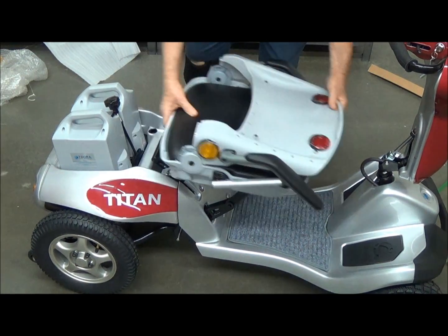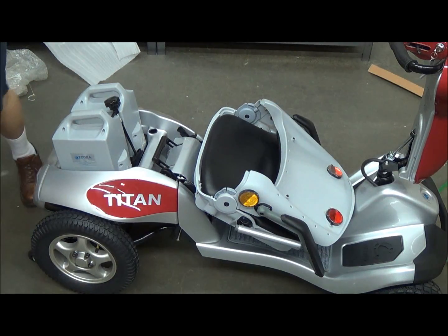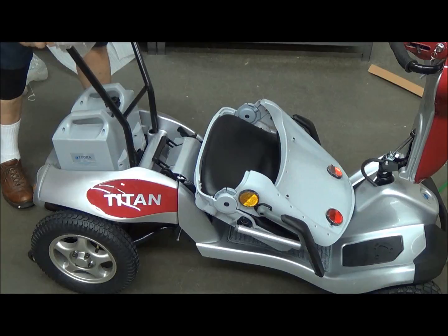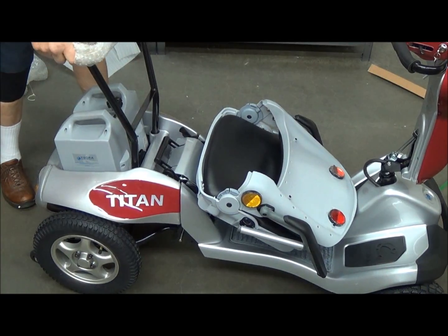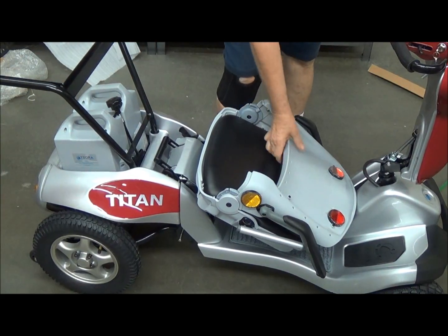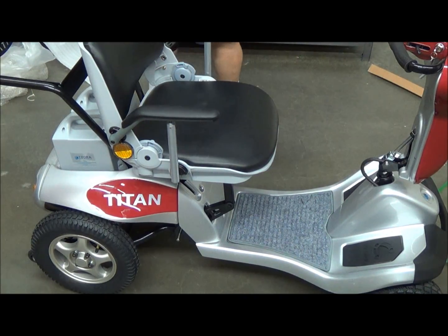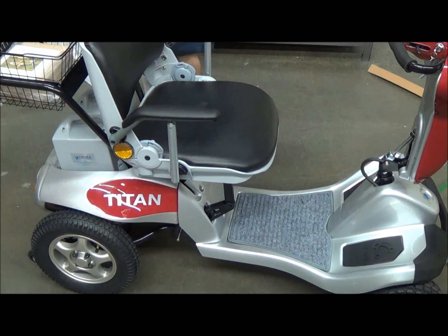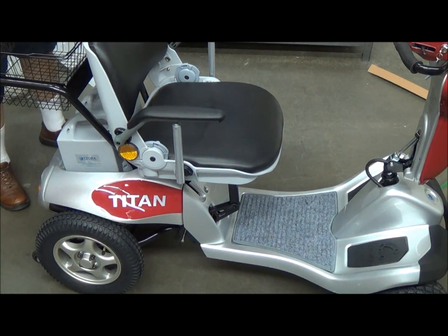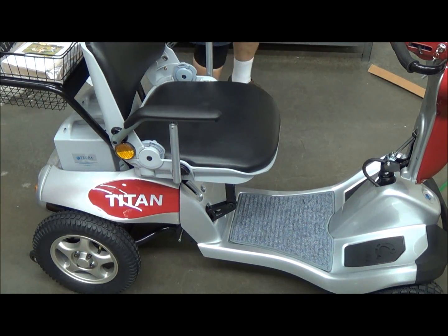Next, you need to put the seat down in order to put the basket frame on — it just isn't quite enough room otherwise. The basket frame rack slides right into those two holes, and then you put the seat back up. Then the basket just fits in there just like that. You've got the owner's manual, you've got the charger, you've got a rear view mirror. And it's just that easy — thank you.